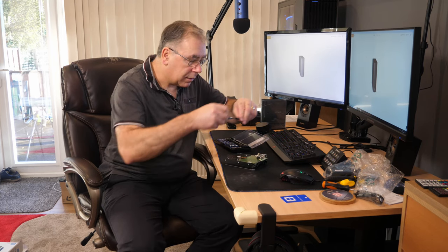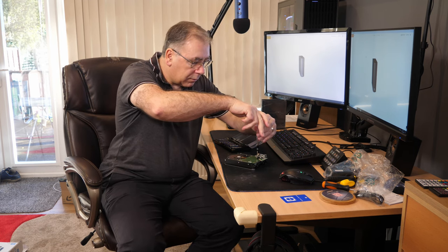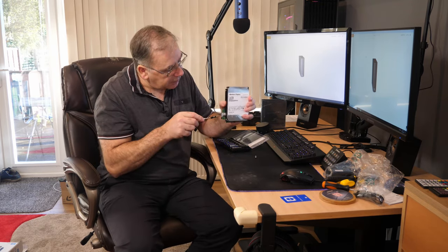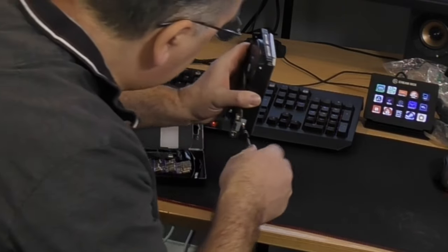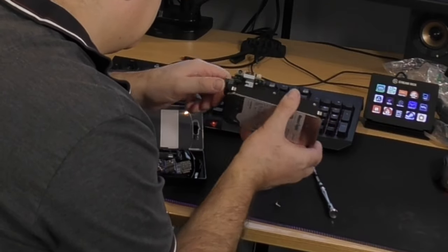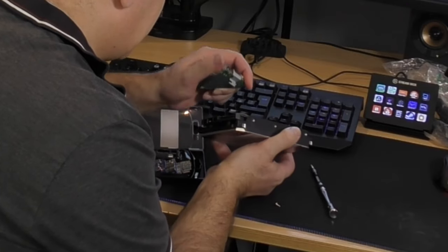Now we need a screwdriver to release this. I've got my little screwdriver kit - these things come with everything you need, so we need a Phillips screwdriver. There's another one on the side. I think it just slides off... it does! There you go, that was so easy.